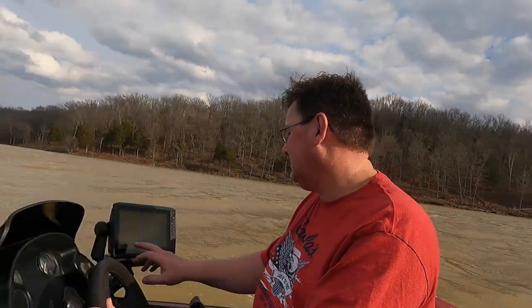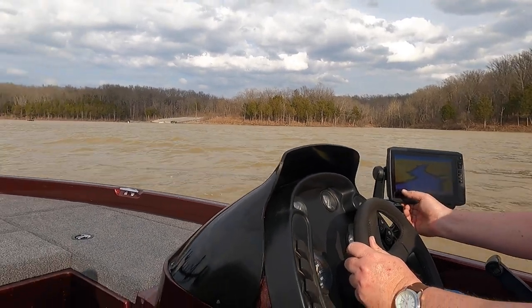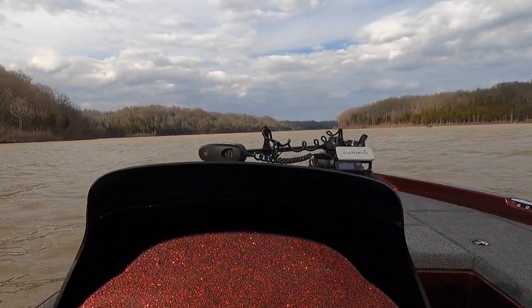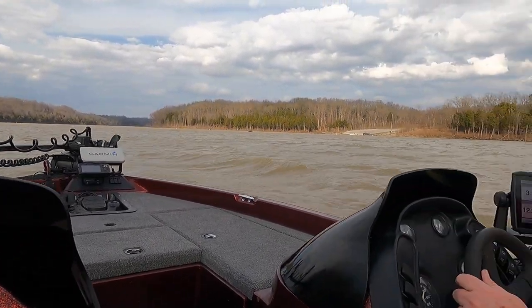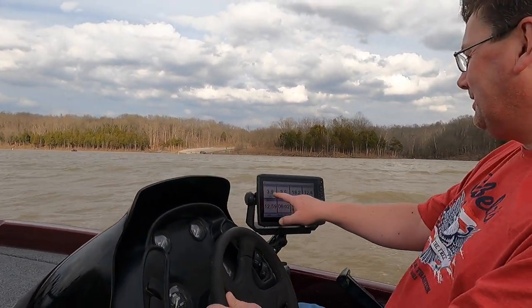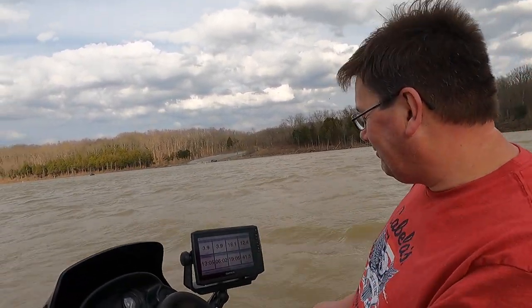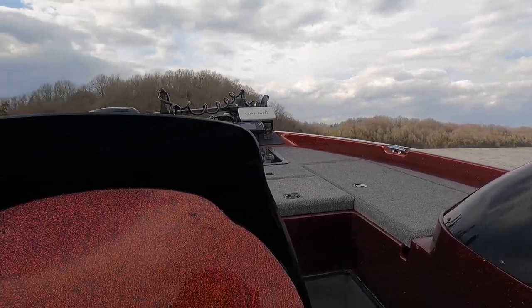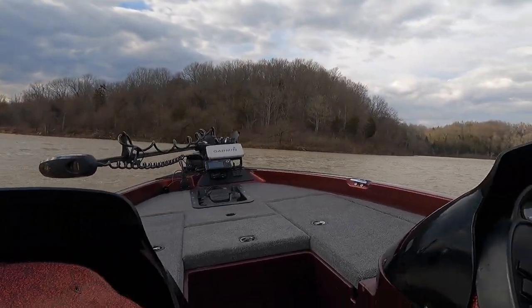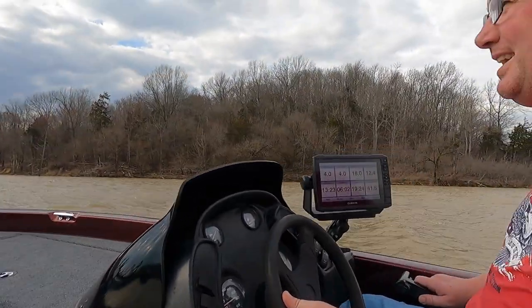Okay, everything's running. We got the fish finder up and working. He's driven 3.9 miles, average speed of 12 to 4, top speed of 41.5 — we've been moving for 13 minutes. It is a windy, windy day.